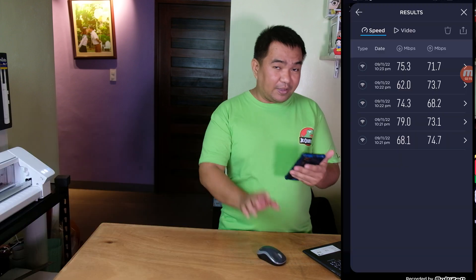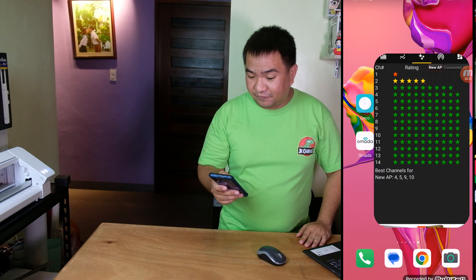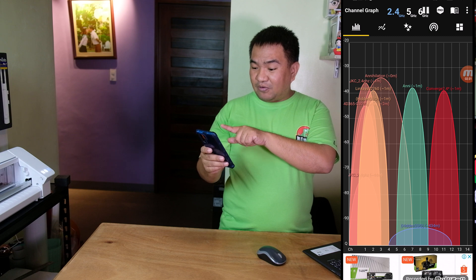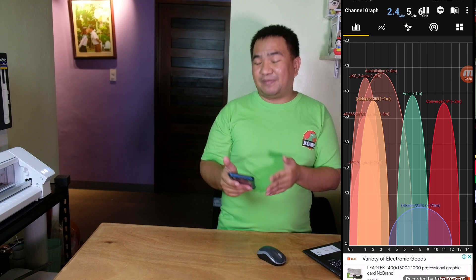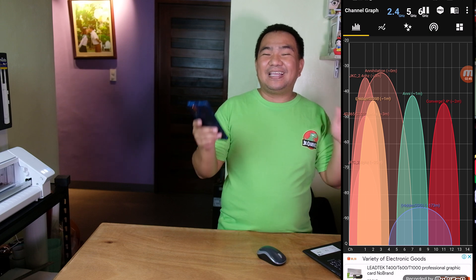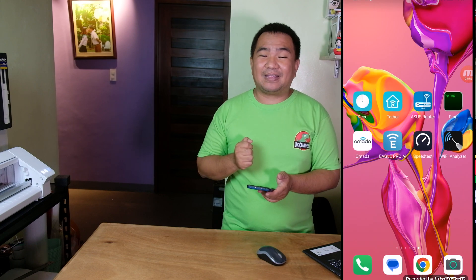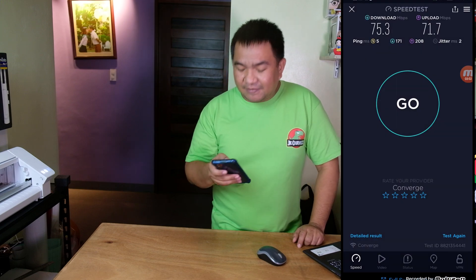After applying the change, let's verify that the channel has actually changed. The WiFi Analyzer will refresh, and as you can see the Converge 2.4 network has moved to a new channel. It still overlaps with some other channels because that's normal for 2.4 GHz, but it is no longer overlapping with the other WiFi SSIDs in the area. Now let's run five speed tests again to check if there's an actual improvement.